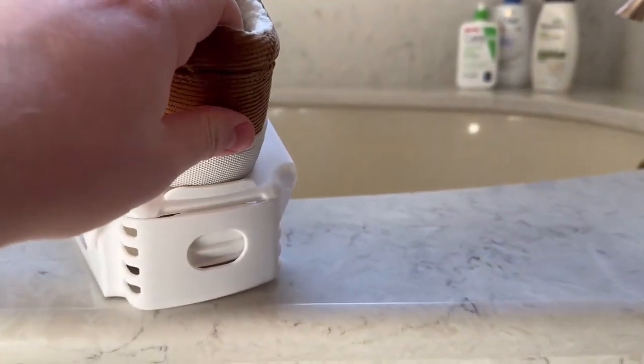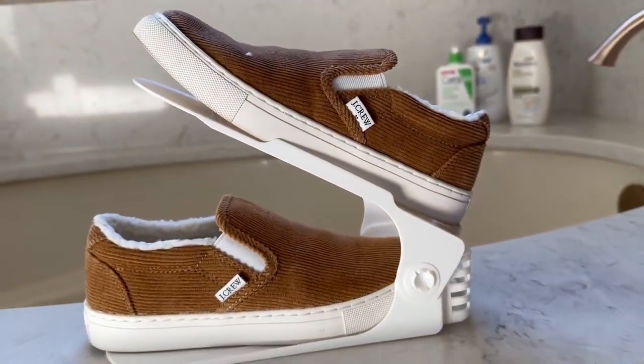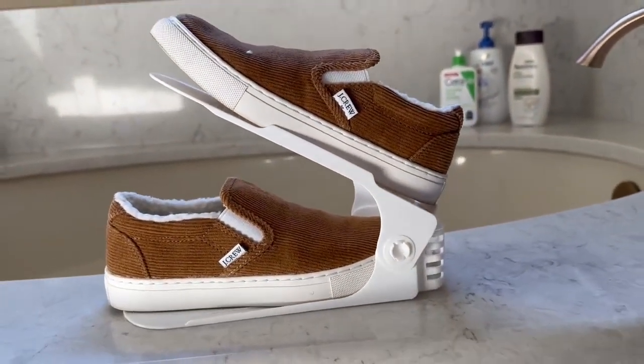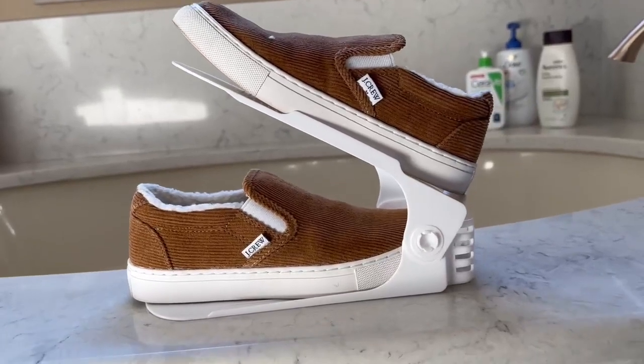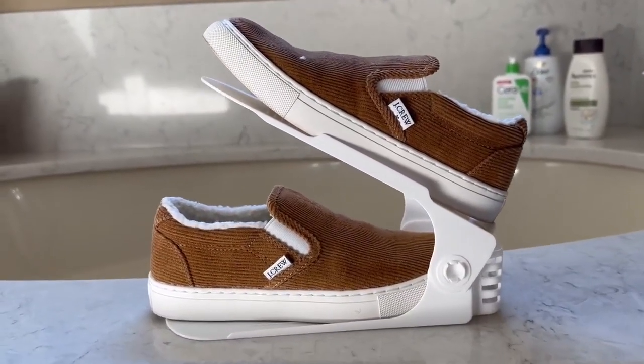Your shoe is going to fit just fine because it has that little lip in the back that holds it up. You can fit taller shoes in there or shorter shoes — it just does a fantastic job. I really enjoy this shoe organizer.